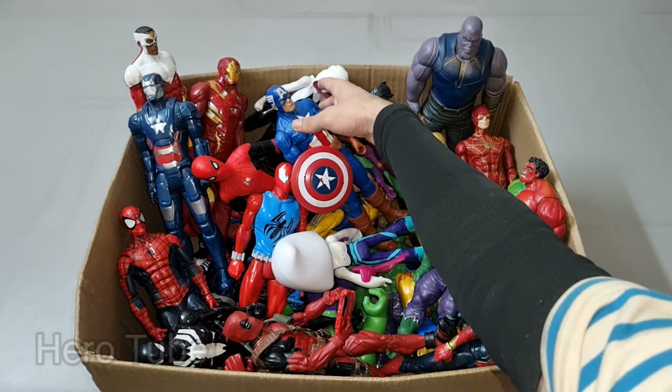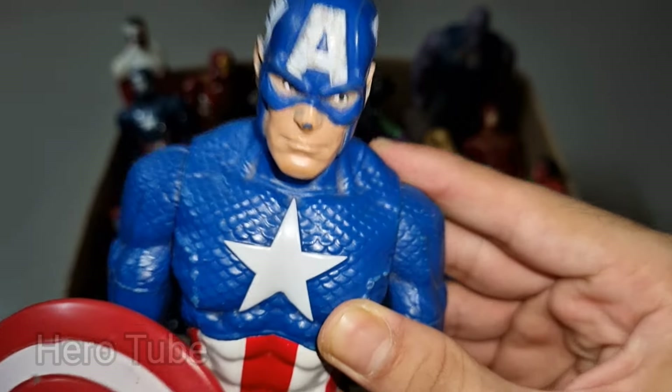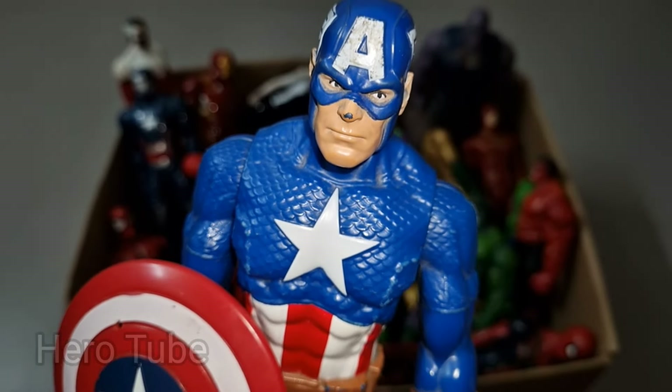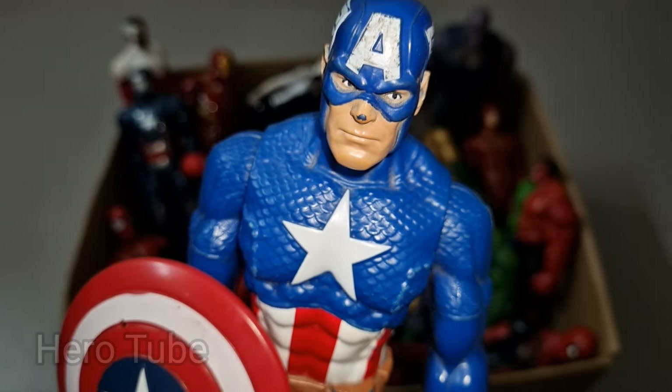Wow guys, this is so cool — powerful and tough shield superhero! This is super cool, the military sword superhero, the blue sword superhero, sharp shield superhero — super cool superhero, Captain America!